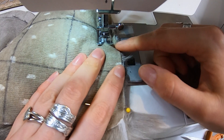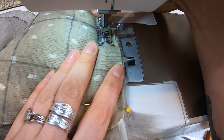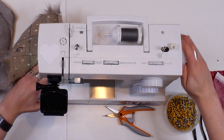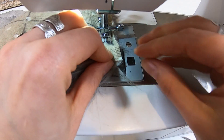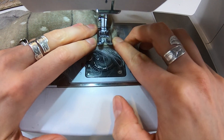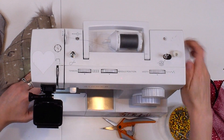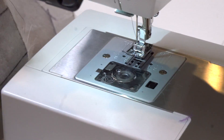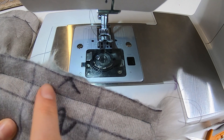As you can see, this one doesn't have a stitch line — just try to keep it consistent whatever you do. I'm giving myself about half an inch here. Re-adjust and tuck those hairs in. I overshot a little at the edges but overall it's very consistent.